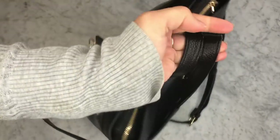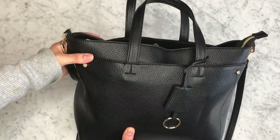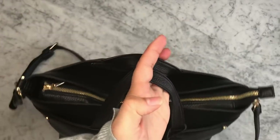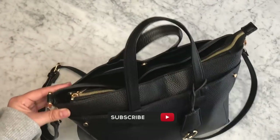And that's it, you guys! This is how my purse turned out and I hope that I gave you some practical ideas on how to organize your purse. Thank you so much for watching. I hope that you enjoyed this video. Don't forget to subscribe if you haven't done it, and I'll see you on my next one. Bye!